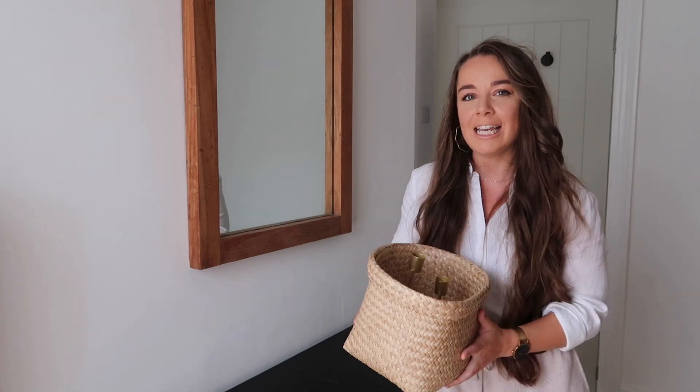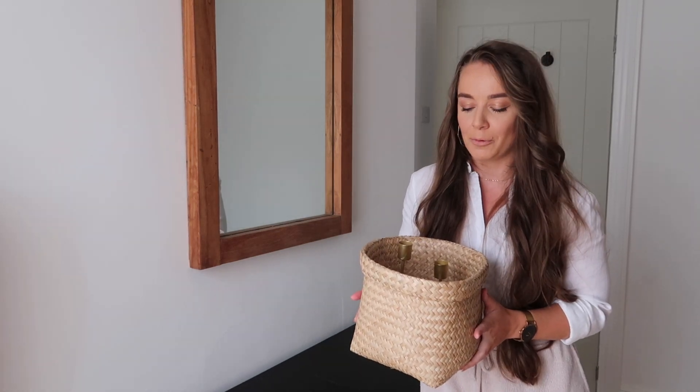Today I'm going to share with you some really easy tips on styling your console table. I liken styling a console table to a set of shelves. A blank open space can feel really daunting to start with, but with a few easy tips on knowing how to start with a blank canvas, you're going to be set on your way to styling your console table to perfection — whether that's in your bedroom, a hallway, or a living space.